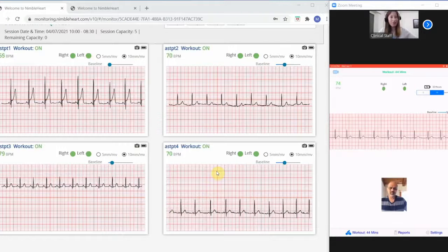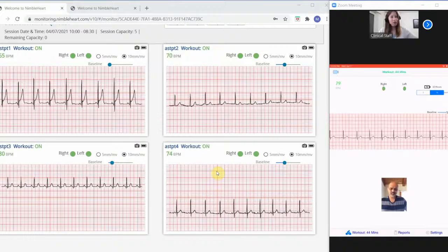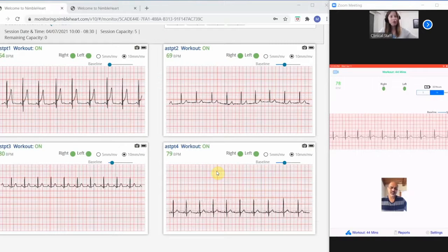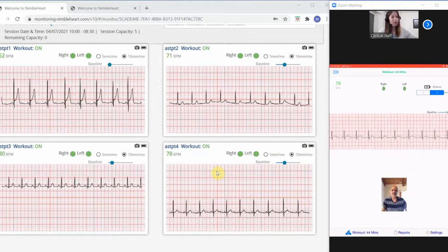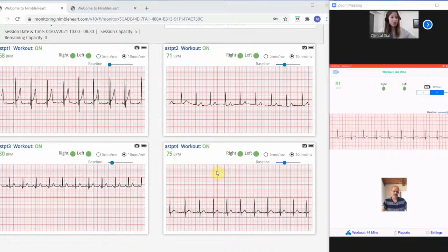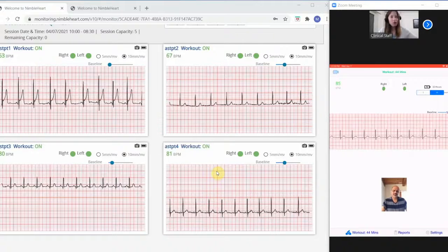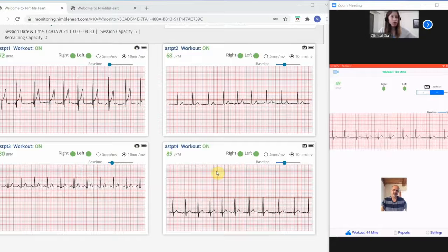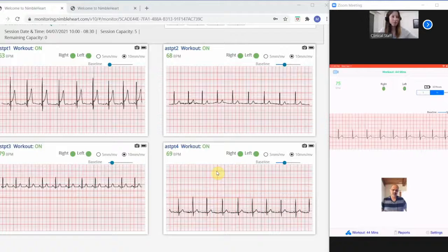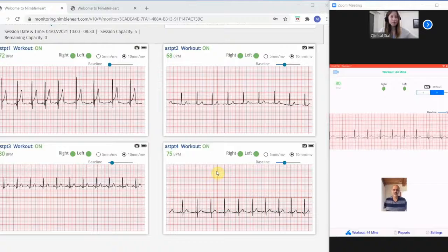Hi Joe, how are you today? I'm doing well, thank you. How are you? I'm doing well. Have you had any chest pains since we saw you at our last session? No. And how about any dizziness or lightheadedness? No. And have you had any change in medication since we saw you last? No, it's still the same. Okay. Well, your ECG looks good. No new arrhythmias and no changes. If you're feeling great, go ahead and resume exercise. Sure, thank you.